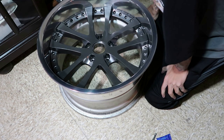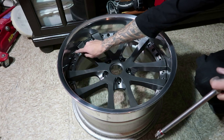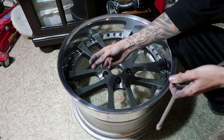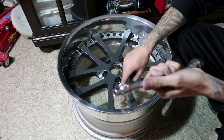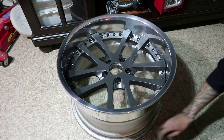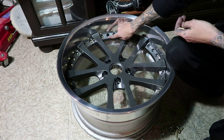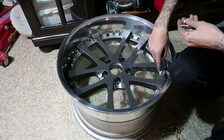Everything is pretty much lined up now. The next thing you're going to do is grab your hardware and put it in each hole — my wheel contains 29 pieces of hardware. After you get the hardware in, hand-tighten each bolt so the face is still set to the lip and the barrel. Just make sure you skip the valve stem hole — you don't want to put a piece of hardware in there and then wonder why you're missing one at the end.